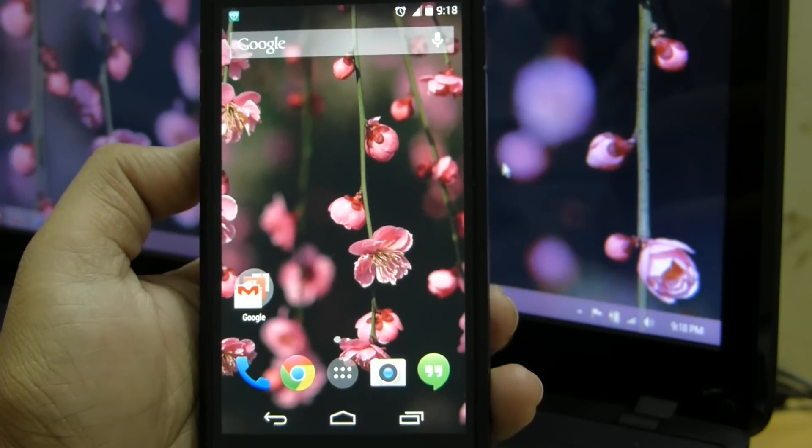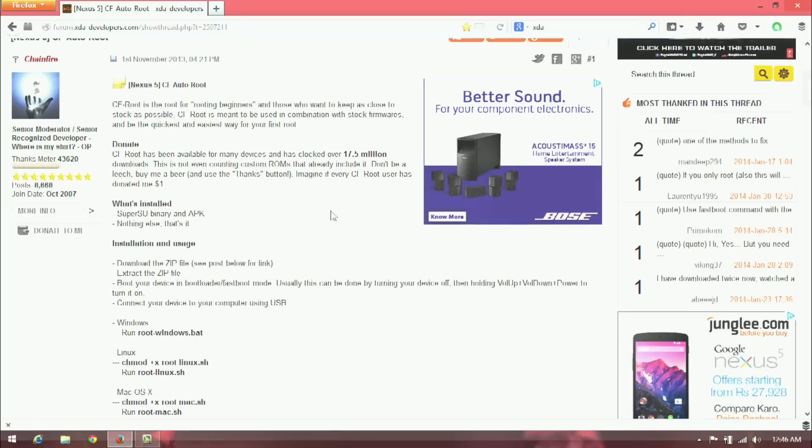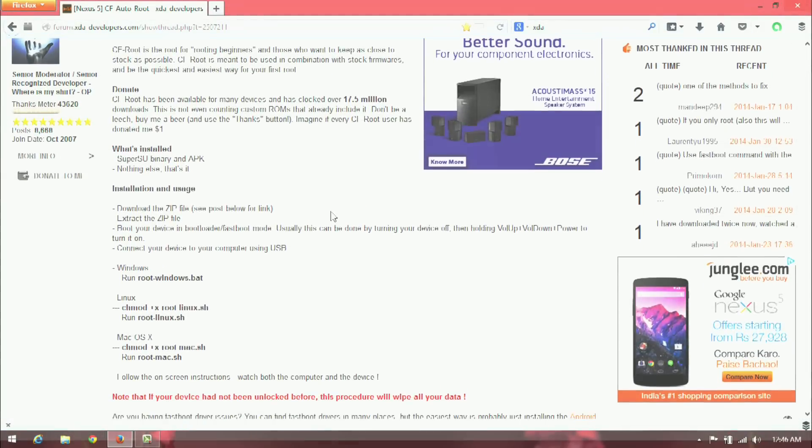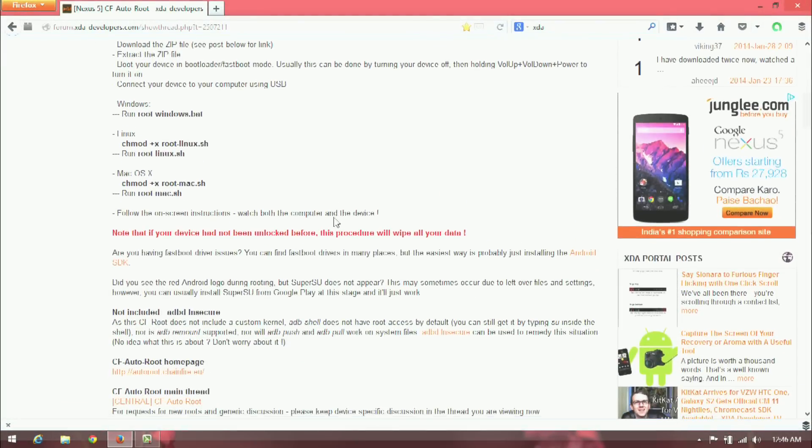The method we are going to use is the easiest method of rooting the Nexus 5, called CFRoot, which is developed by a senior XDA member known as Chainfire. The link to his thread is in the description, so if you want you can go there and check it out.